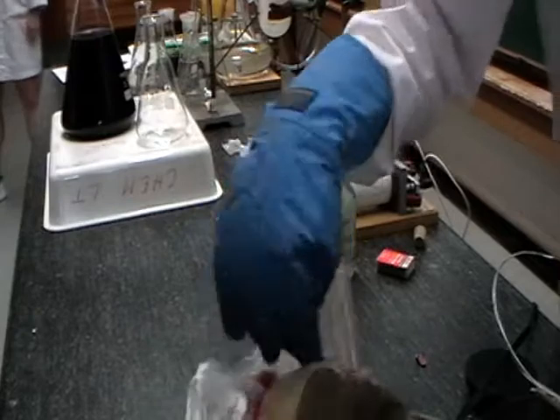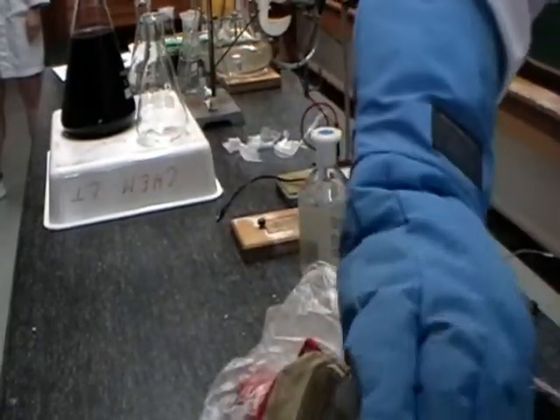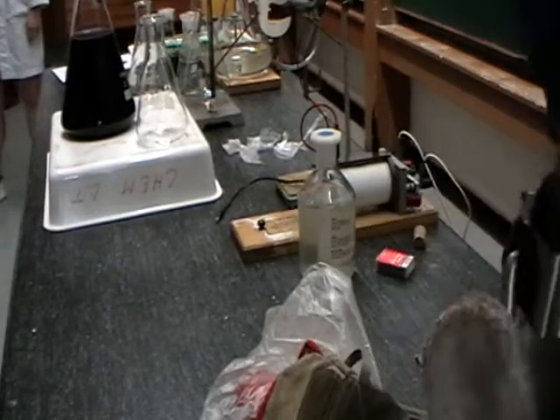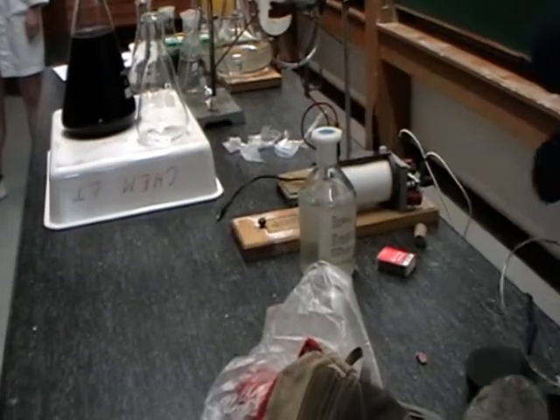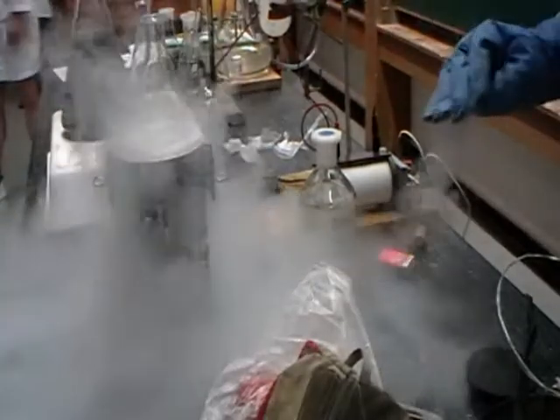I haven't frozen any yet, so what I'm going to do is put a tomato into some liquid nitrogen. I'll come back to that one in a sec.